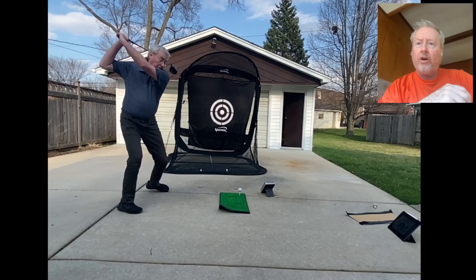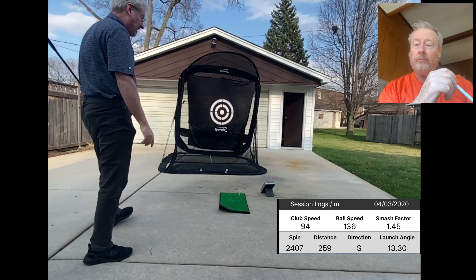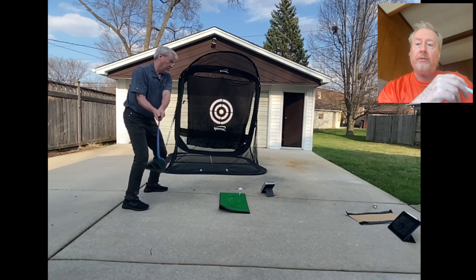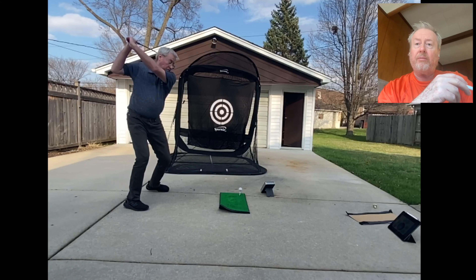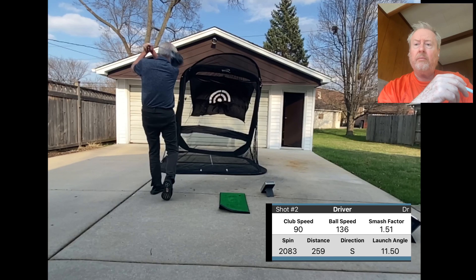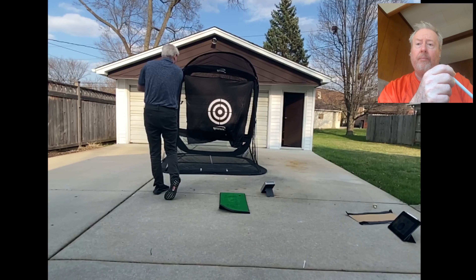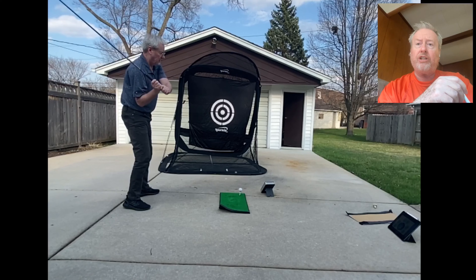I wanted to make this video of me practicing. As you can see, I start off — I've been on lockdown for a while, I've got a club head speed of about 94 miles an hour. I wanted to show you that a practice session is a process. I'm going to talk you through how I kind of change some things as we go.